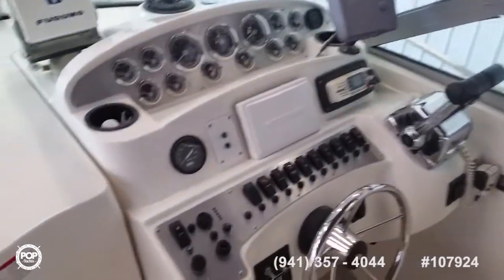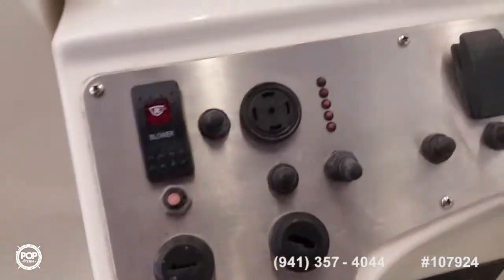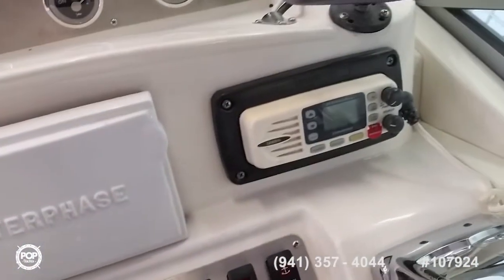You can see the new stainless steel dash panel, all new switch covers with labels that light up when you turn them on. We have a Uniden VHF radio, Garmin 182C color chartplotter, compass, and Furuno radar — it's a black and white LCD.